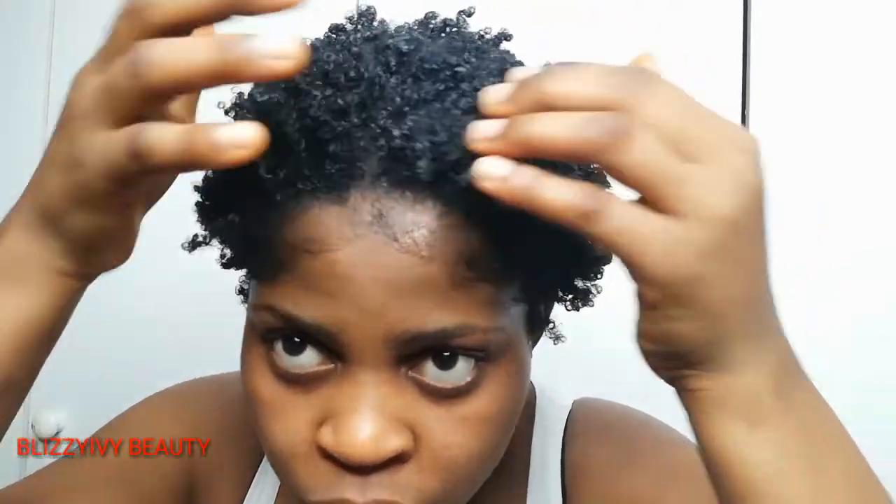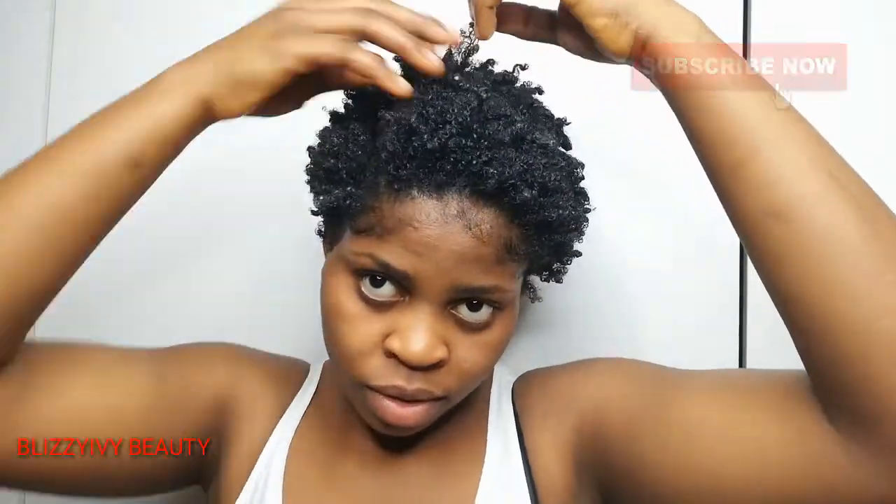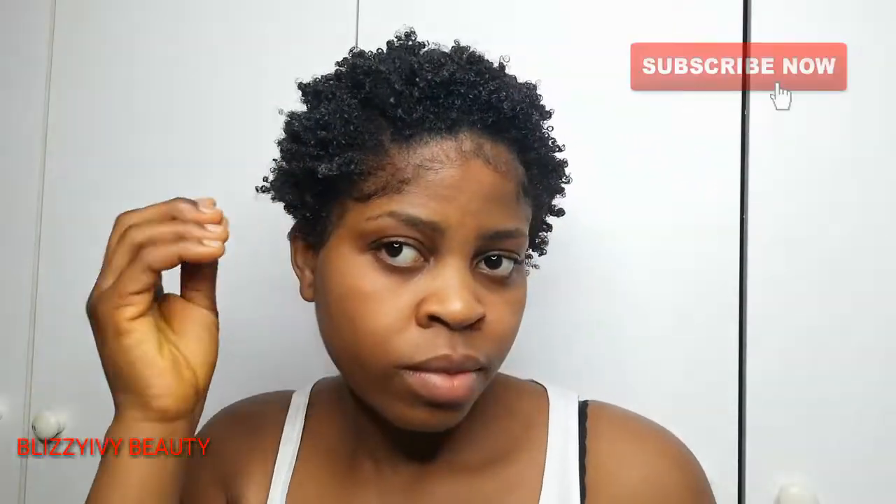Guys, this is my hair. You can see the curls — they are well defined and well coiled. I really love these products and I would recommend you try them. They are good products and I love the outcome.